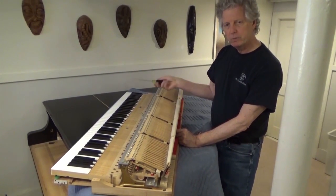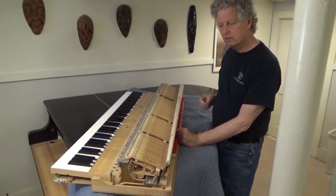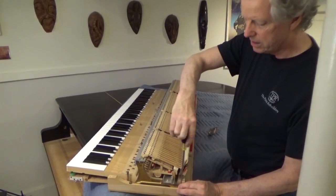I've vacuumed the key bed and vacuumed the surface of the action. Now I'm taking the top stack off so that I can ease the keys.